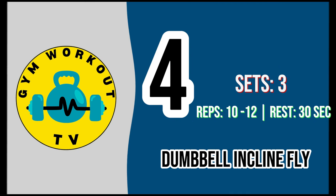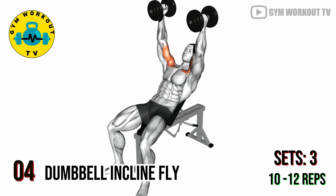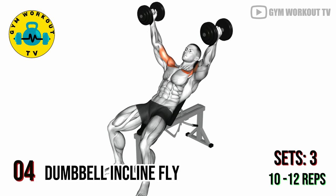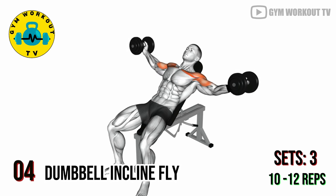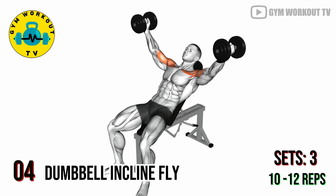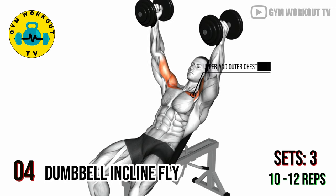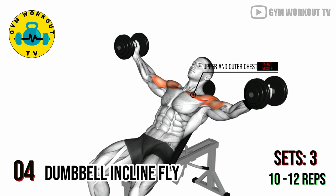Fourth exercise: dumbbell incline fly. Sit on an incline bench holding a dumbbell in each hand with arms extended straight up. Lower the dumbbells to the sides in a wide arc, then bring them back up. Incline flies target the upper and outer chest. Perform three sets of 10 to 12 reps per set.